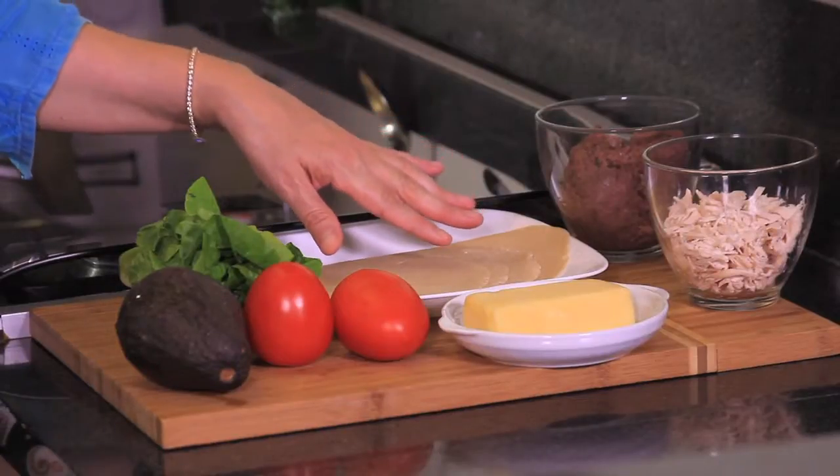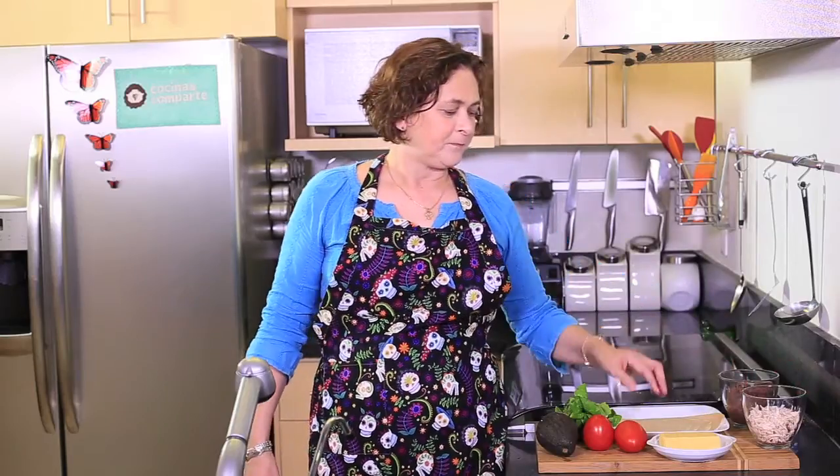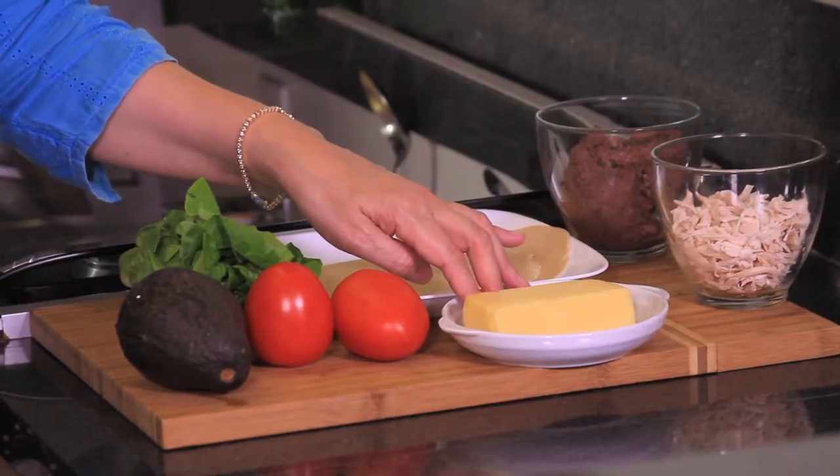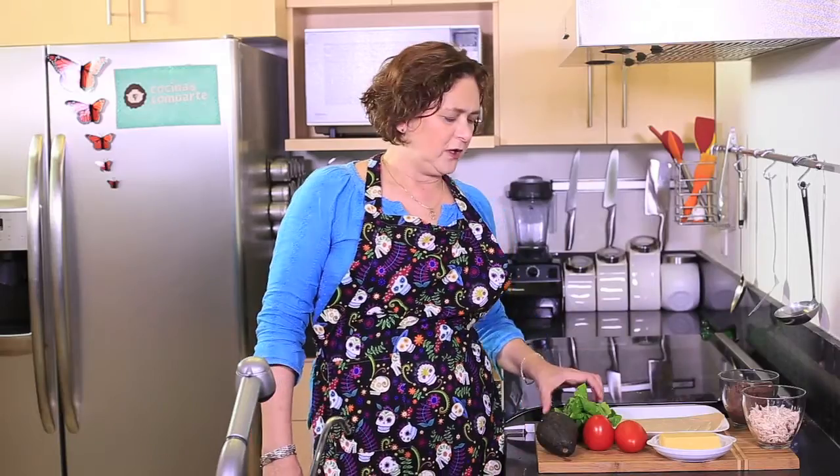Let me tell you what we're going to need. We need four flour tortillas, one cup of refried beans, one cup of cooked and shredded chicken, 100 grams of cheese — we're going to cut them into small cubes. I'm using manchego cheese; you can use any kind that you can find that melts a little bit. Two roma tomatoes, one avocado, and some lettuce finely chopped and disinfected previously. That's all we need.